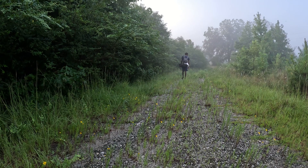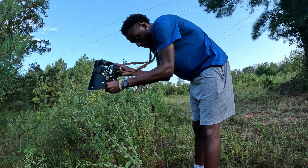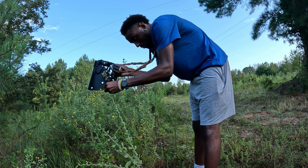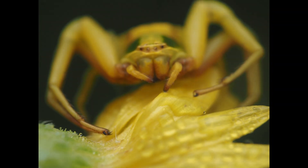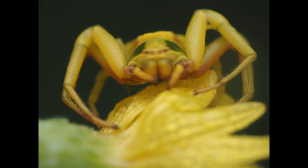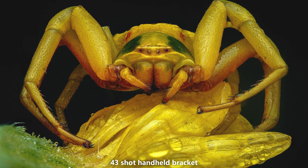In this video I am just going to cover bracketing. Focus bracketing is a form of focus stacking, but instead of the traditional method where you take a shot and move your camera forward with each shot, your camera in bracketing mode will do most of the work for you without you having to move your camera at all.